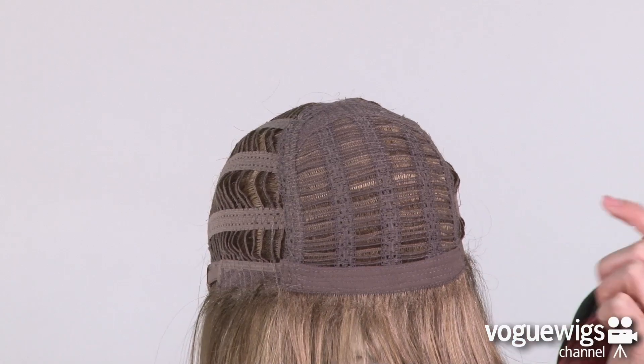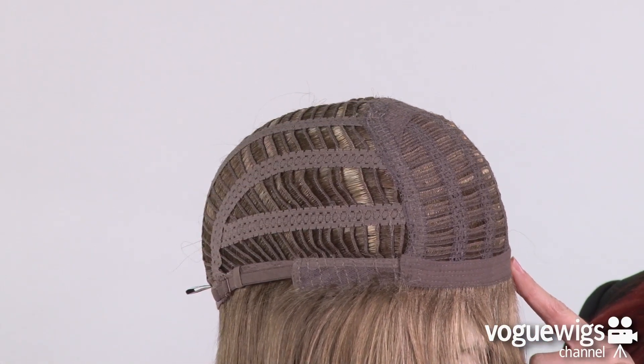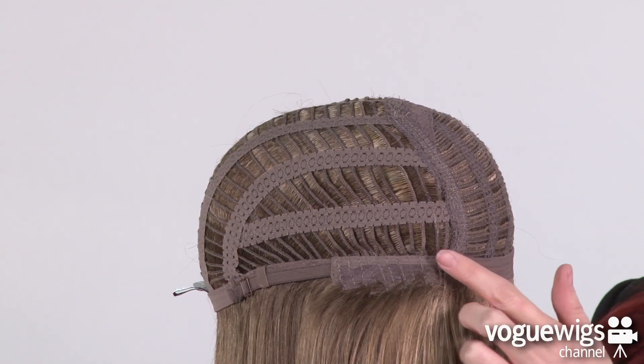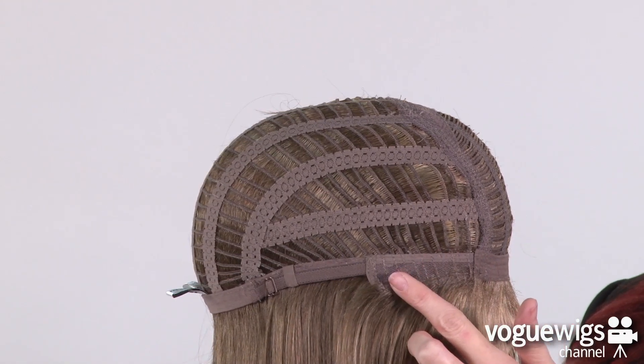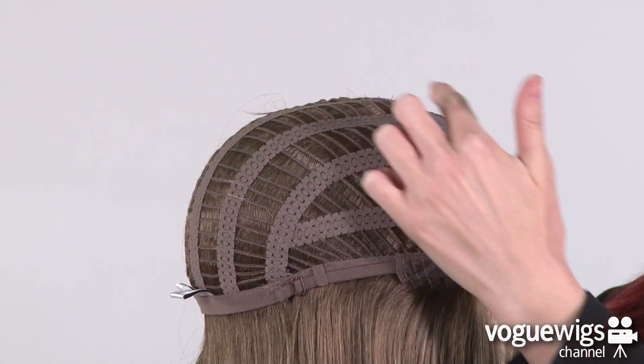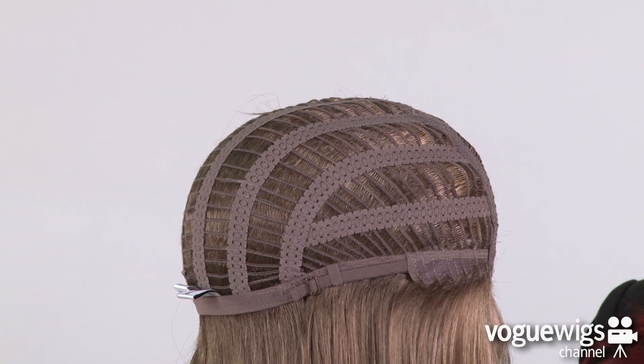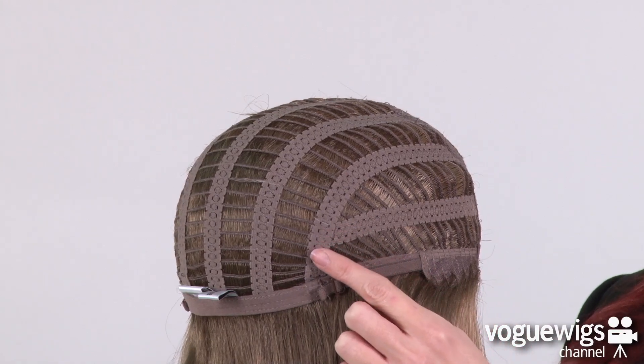Here you'll notice a soft band along the forehead, and in addition the ear tabs are adjustable. You can see that this entire cap is open wefted, which allows air to come through, making it extremely breathable and lightweight — perfect for everyday wear.